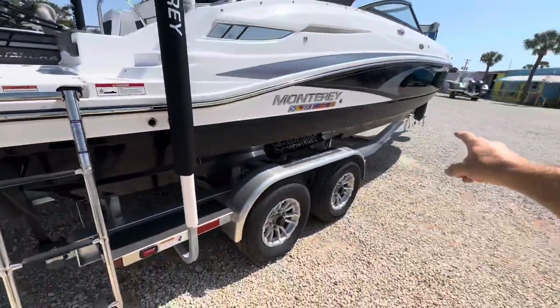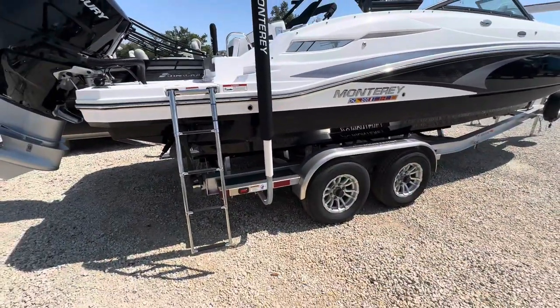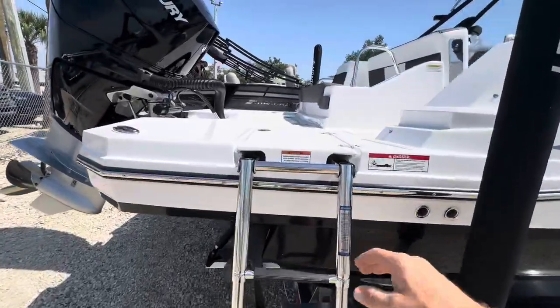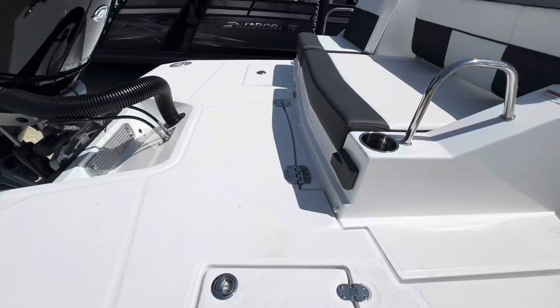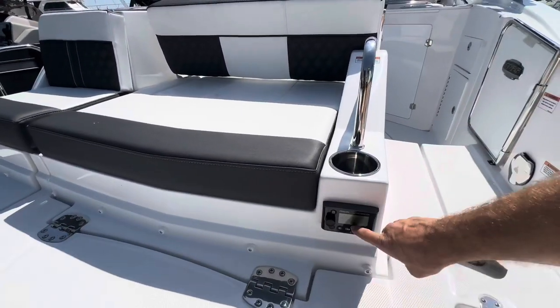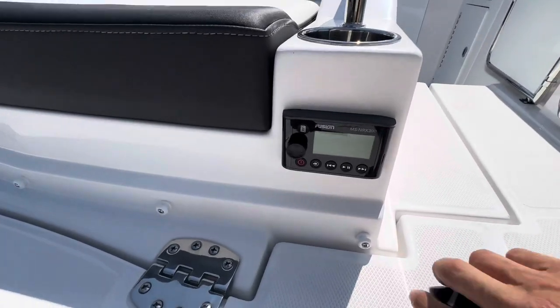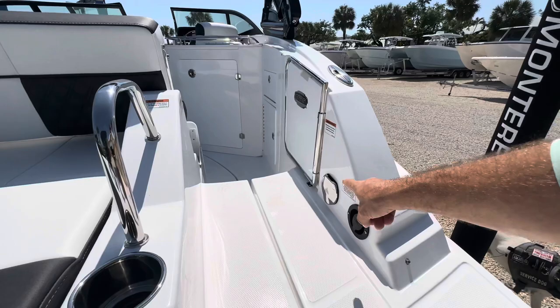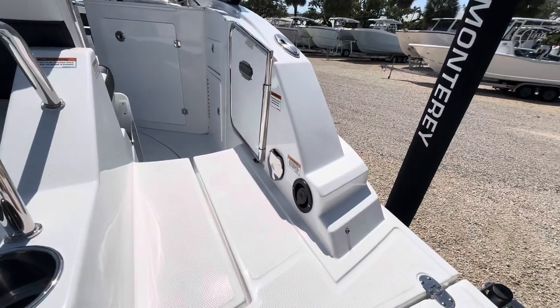This trailer is built for the boat — a nice welded bunk trailer with straps on the back. As you come up, you see you've got your Fusion remote control right here so you can control your radio from the back section.